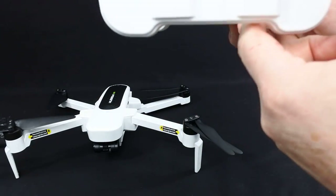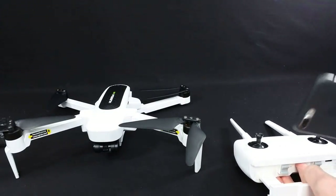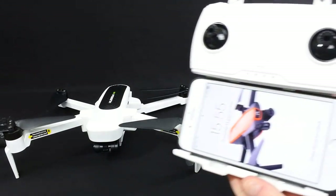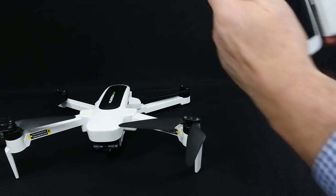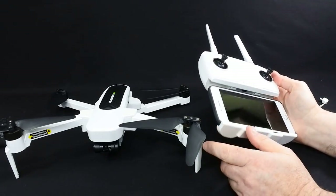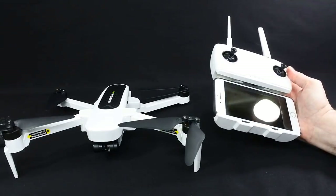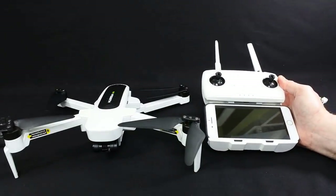Under here there's a data port for some kind of future connection. The phone slot slides down and an iPhone 7 Plus with a case fits beautifully — it's completely solid and there's room for a bigger phone. So the controller, although I don't like the gimbals, is actually a lot nicer than I expected. And remember, this is a budget drone — not a thousand-pound drone. It's £369 retail; I paid £329 for it.